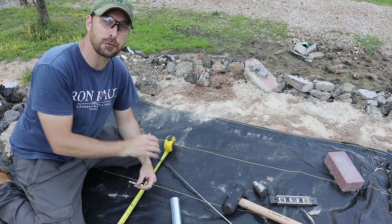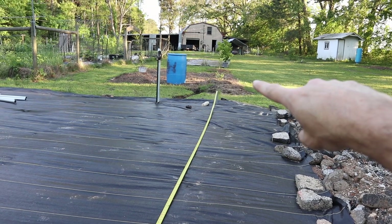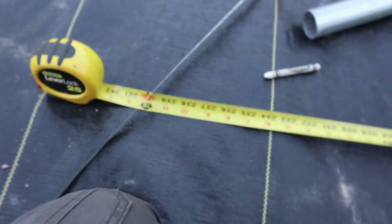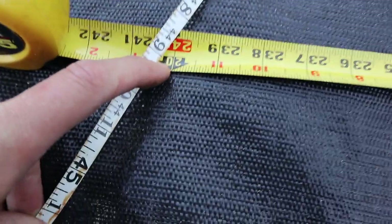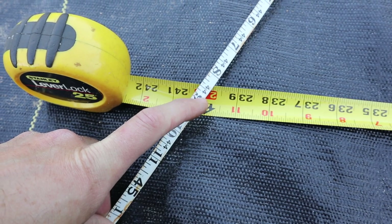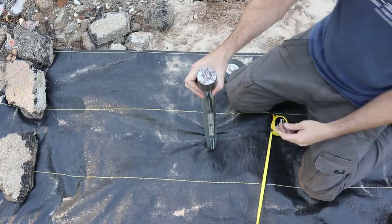We need to get our first corner. To do that we use the three, four, five method — basic trig: A squared plus B squared equals C squared. Starting at our first corner, we're running our side length at 20 feet off this tape, and at our other corner we're running another tape measure to this corner. In our case, the square root of 2000 is 44.7, which equates to about 44 feet, nine inches. We're going to match up that 44 feet nine inches with our 20 feet from our other stake — that's exactly where we put that other stake. We do the same thing on the last corner post, then double-check our measurements and move on to all the ground stakes on the sides.